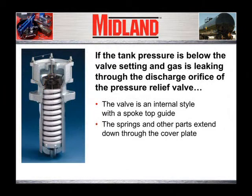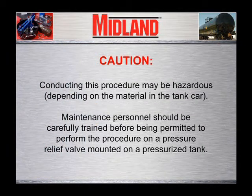If the tank pressure is below the valve setting and gas is leaking through the discharge orifice of the pressure relief valve, and the valve is an internal style with a spoke top guide with springs and other parts extending down through a hole in the cover plate into the car, replacing the O-ring that sealed the valve will probably stop the leak. CAUTION: Conducting this procedure may be hazardous depending on the material in the tank car. Maintenance personnel should be carefully trained before being permitted to perform the following procedure on a pressure relief valve mounted on a pressurized tank.